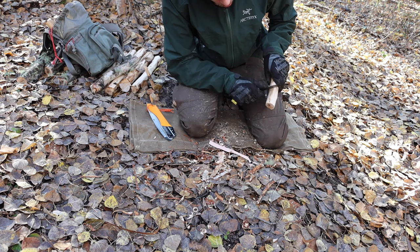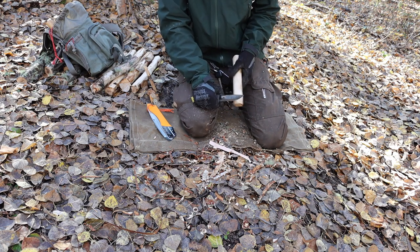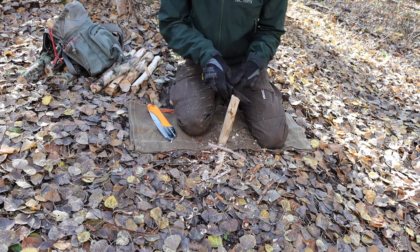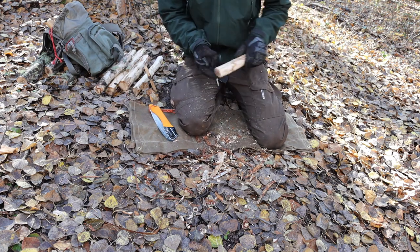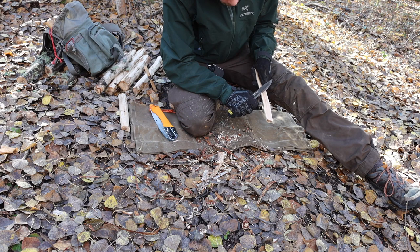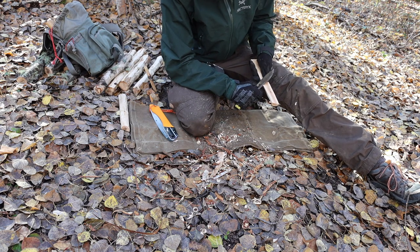I continued to run into that problem when cutting meat or processing a harvested animal. This blade is definitely a little on the thicker side, especially for small game processing. However, it gets the job done — it's a thick blade but it is still very sharp, so you can still get a lot of work done with it. You have to put a little more pressure and be more mindful. It's not like a hot knife through butter; it's more like a knife through cold butter — it takes some force, energy, and thought.